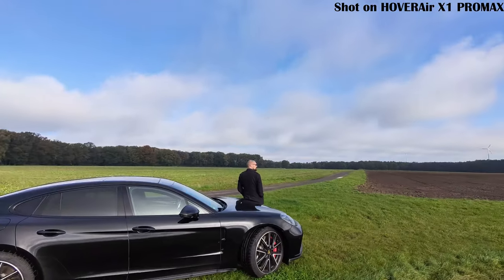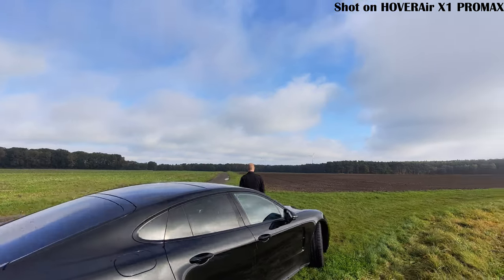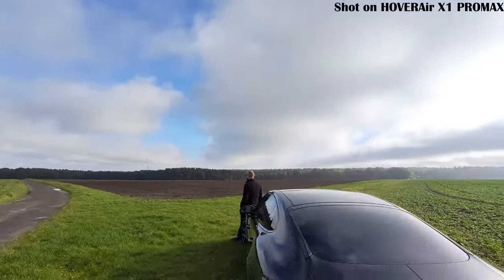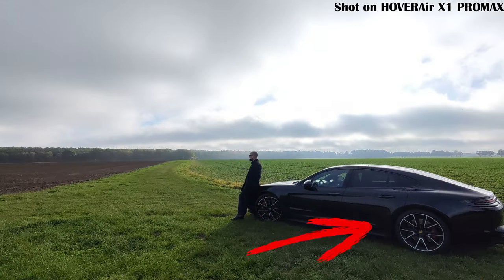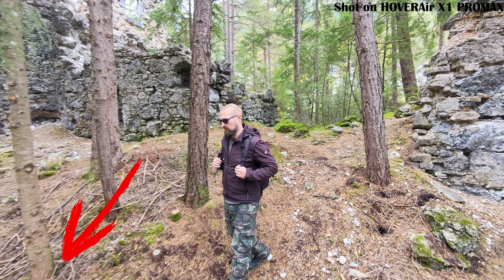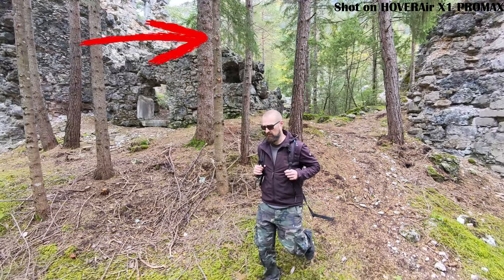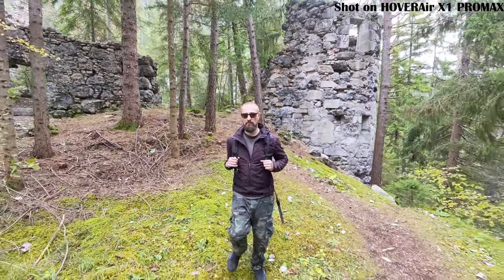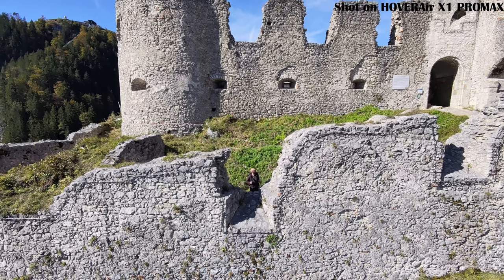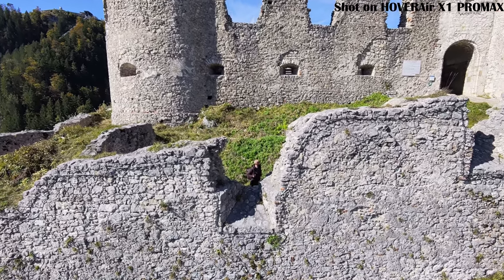Another thing I noticed is the wide-angle distortion. With a 107-degree field of view, the camera gives you a really wide perspective, which is awesome for landscapes and broad scenes. However, there is noticeable distortion at the edges of the image — called fisheye distortion — which can lead to unwanted effects in scenes with straight lines like buildings or roads. It's not a deal-breaker, but definitely something to consider when planning your shots.